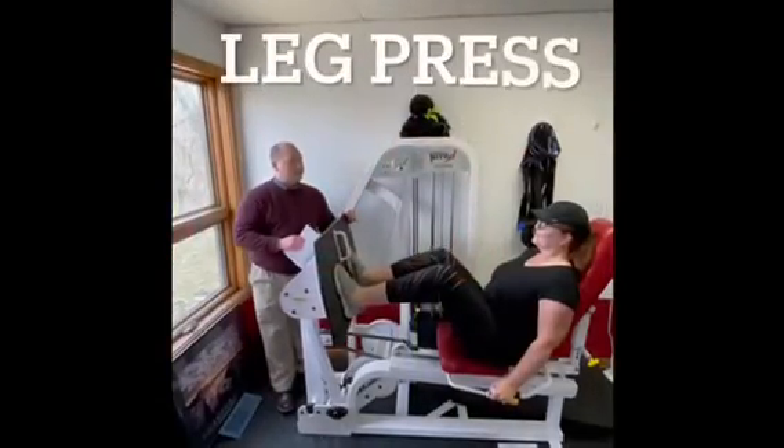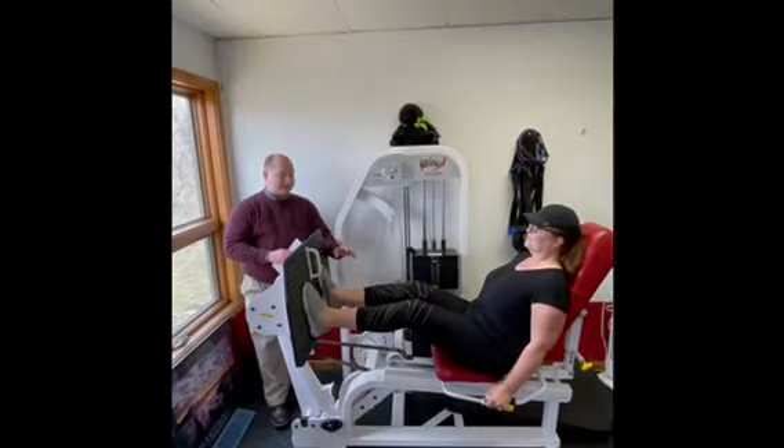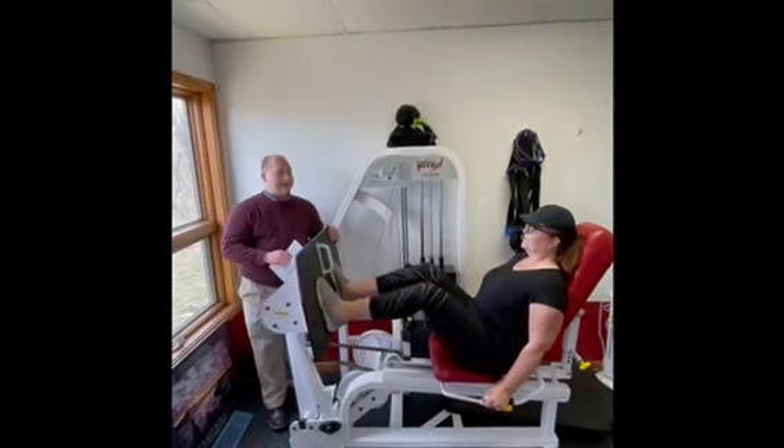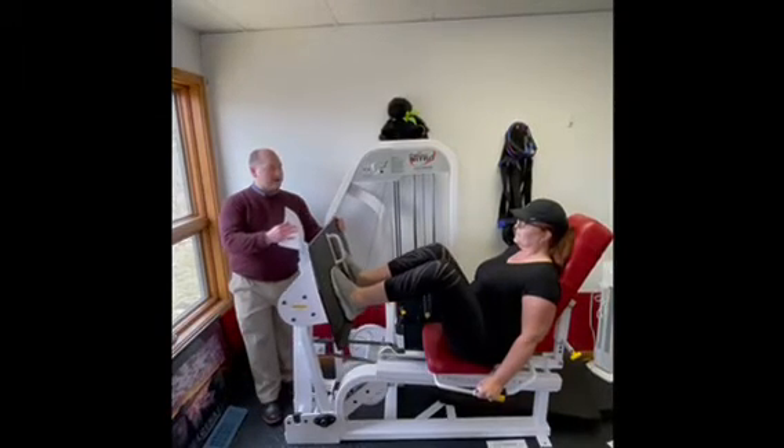The leg press extends straight out. The legs will be straight but not locked — ease it back nice and smooth just as far as you can without letting the weights touch down.